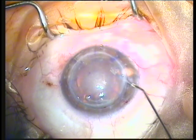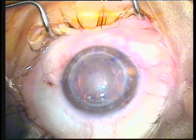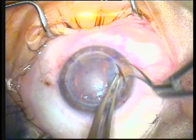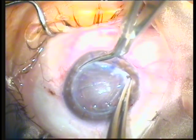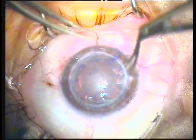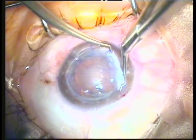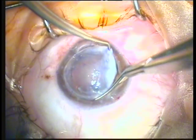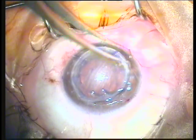A keratome is used to enter the anterior chamber, and then viscoelastic is used to fill the anterior chamber and avoid injury to the iris and the crystalline lens — which is now a cataract — with the Casariejo cornea scissors seen here. Cutting the pre-trephined tissue, always entering sideways to avoid injury of the iris, then bringing the scissors vertical to get a clean, straight cut guided by the gutter created by the trephination of the host tissue.